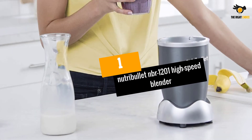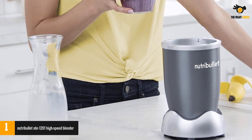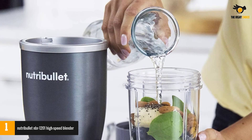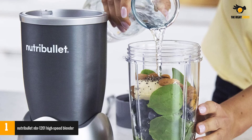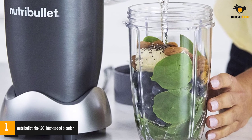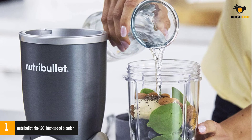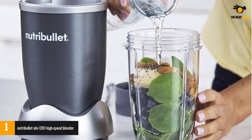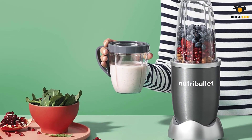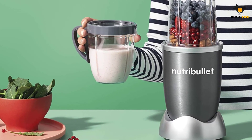At number 1: the Nutribullet NBR-1201 High-Speed Blender. If you're in the market for a blender that's small enough to fit your pantry but can still make a mean protein shake, this model is a great pick. The device boasts a small footprint and a sturdy extractor blade with cyclonic action that pulverizes everything in its path, and it's super easy to use. Despite its seemingly weak motor at just 600 watts, the blender features high torque power, which allows you to shred tough skins and rough stems. You can't crush ice, though, so your only alternative for perfect protein shakes is to use frozen foods.